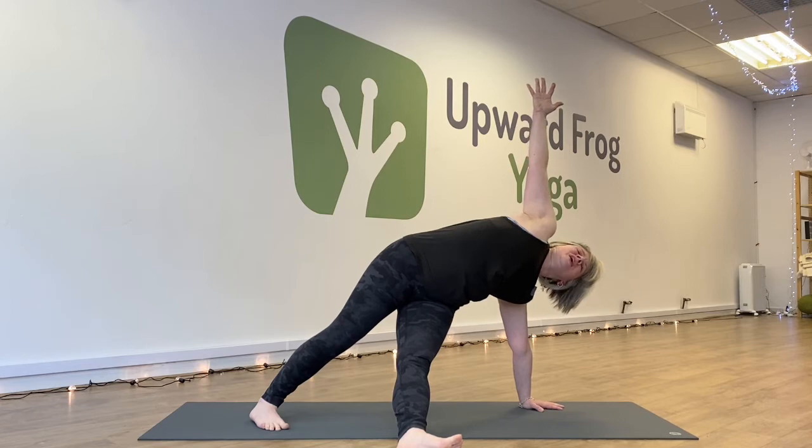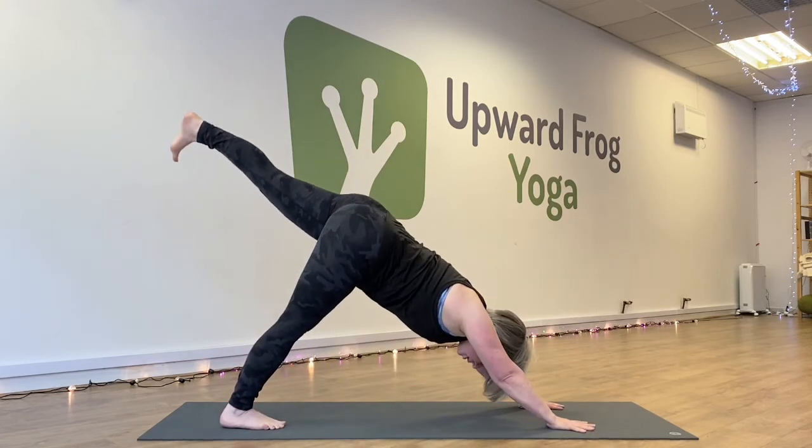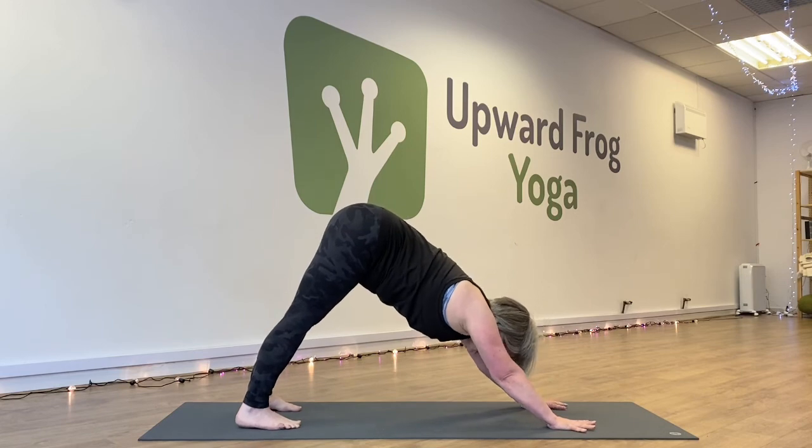Stay as long as you like, take deep breaths, and then bring your right hand back to the mat, left leg back to three-legged dog, and then exhale back to Downward Facing Dog.